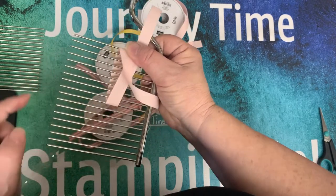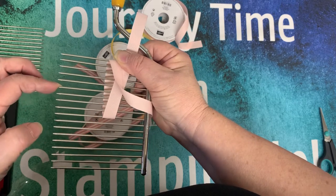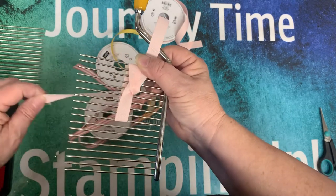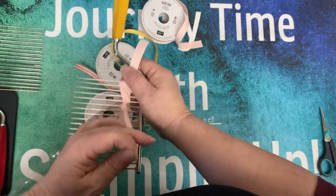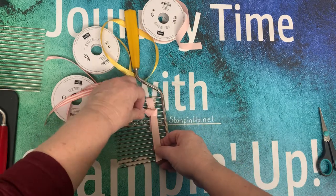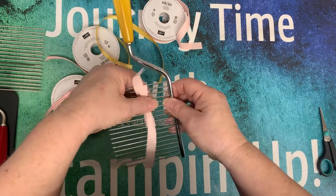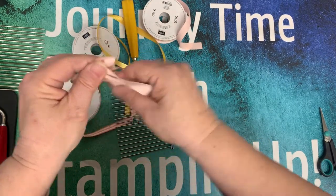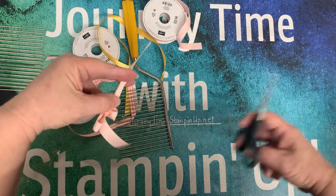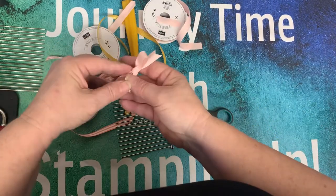Then bring this over and up, over and up, and you go in the middle — so that would be five over: one, two, three, four, five. There's five on this side, five on that side. Then you simply bring this down the hole of the fifth, pull it back up into the same center piece, pull it down towards the bottom, fold it, and pull side to side really tight. Then pull it off and there you go — you have the perfect bow. Simply cut the tails.